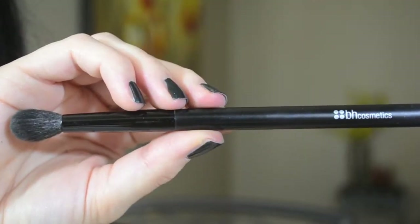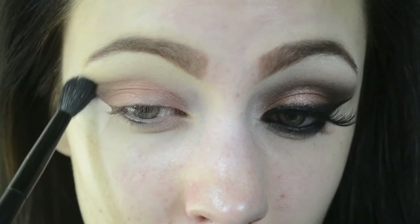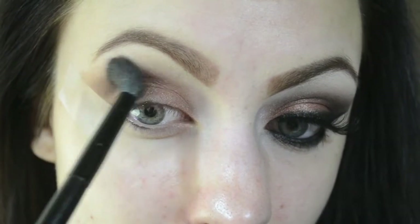I'm grabbing my BH Cosmetics blending brush and dipping it into this color to define my crease and outer V. I'm using my usual windshield wiper motions to blend it all in, and I also add a little bit more of the brown to really start to deepen it up.